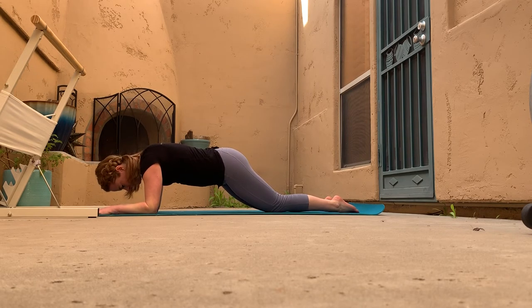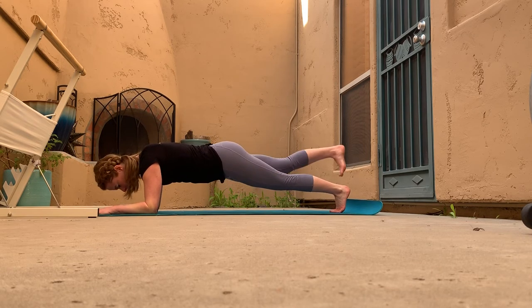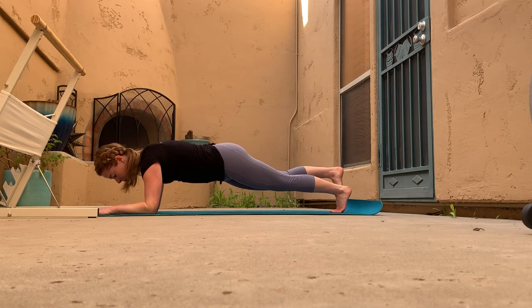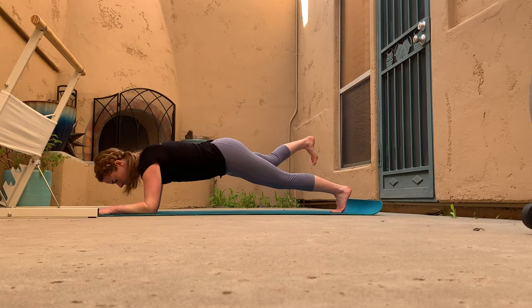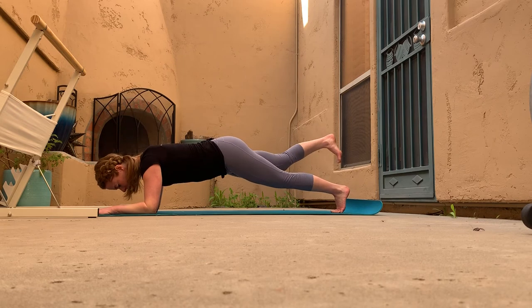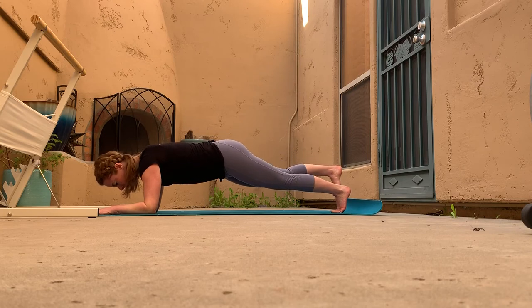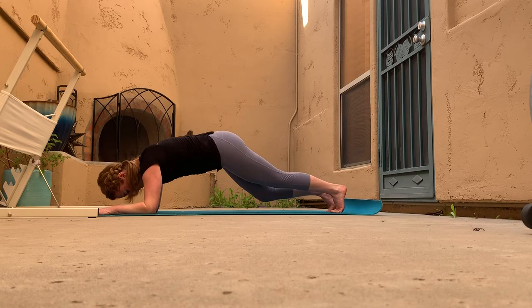Before doing the other side — a little side note: for forearm planks, always keep your hands apart, parallel with the elbows, so we can keep the chest open. Now the other side — it's a lift, take it out to the side. Try to keep the hips so still: the outside hip just as low as the inside hip. Getting into those obliques, belly is working hard, shoulders are stabilizing. Press the earth away from you.